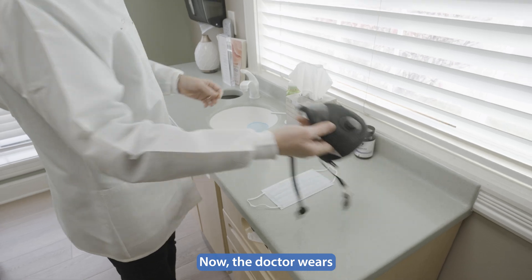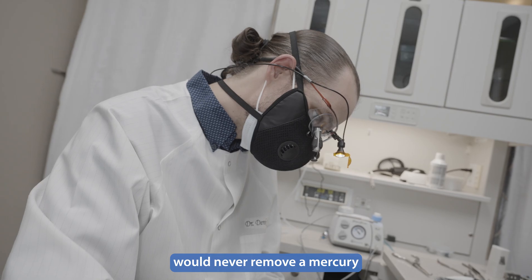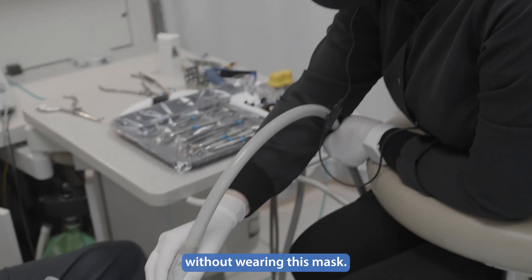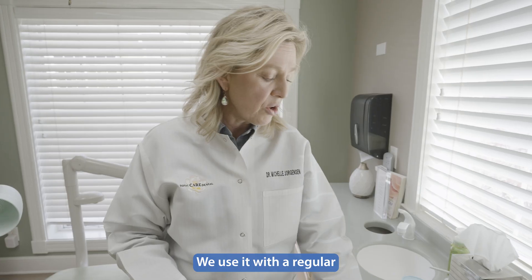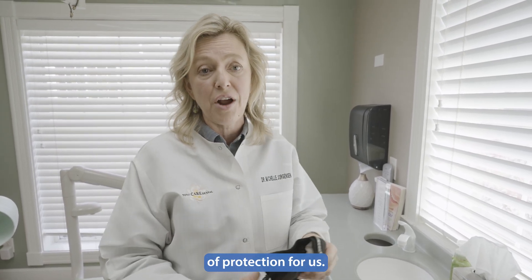The doctor wears a special mercury filtration mask. I would absolutely never remove a mercury filling as a dentist without wearing this mask. We use it with a regular mask underneath, so we have a couple of layers of protection.